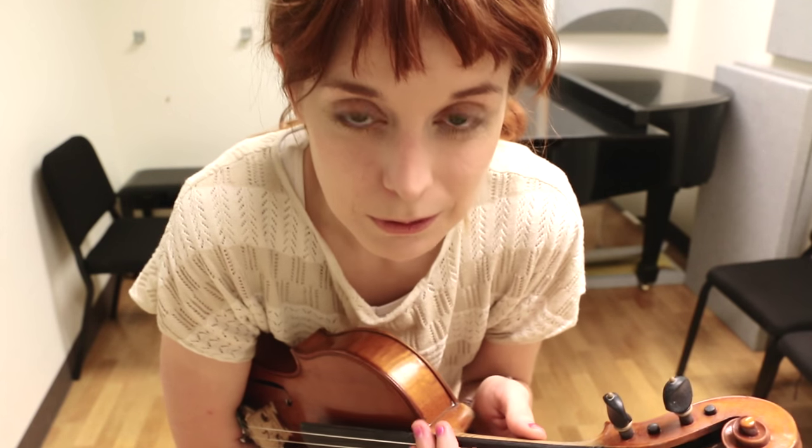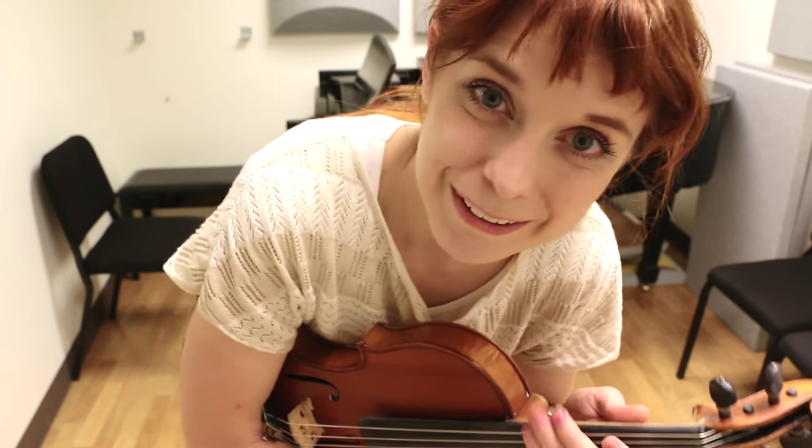I'm going to start off by playing a little demonstration of how I've learned to play the tune, and then we'll go into learning the A part and the B part slowly. So here's how I play Farewell to Chernobyl.